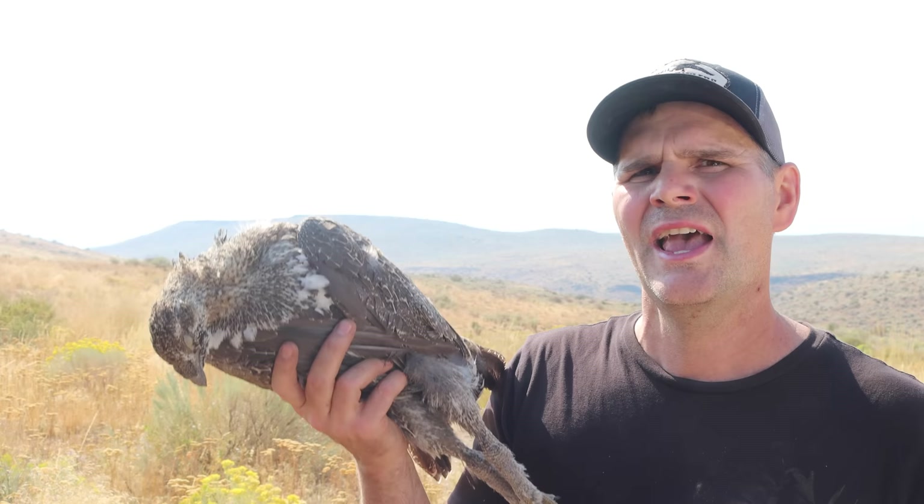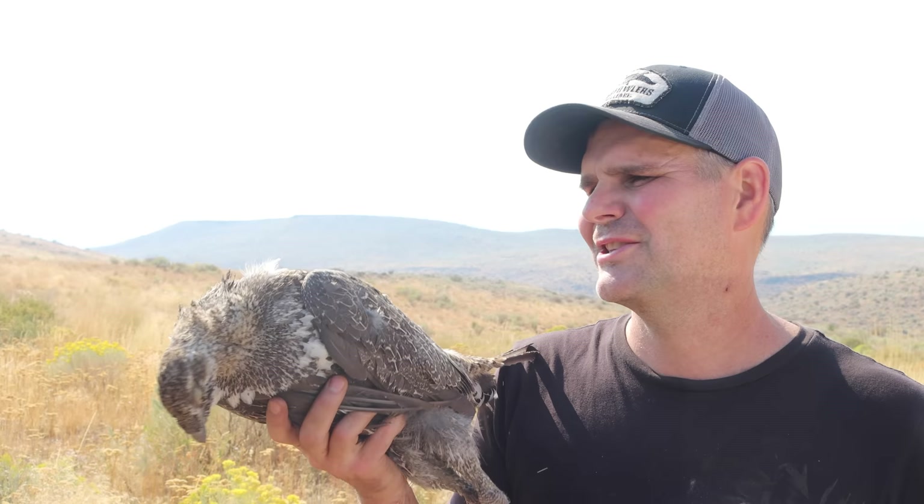I'm out here in the Beulah Unit in eastern Oregon. It's opening day of sage grouse season and I was finally able to find a group of sage grouse and harvest a male. I hiked over 10 miles — it's hot, sweaty, and pretty dirty out here — but I really enjoyed this hunt. It was quite an adventure, and I'm really glad I reached my goal of getting a sage grouse. Let's get it ready.